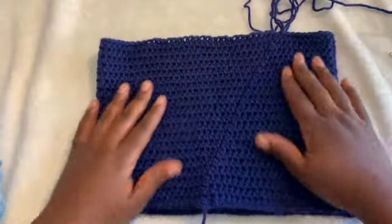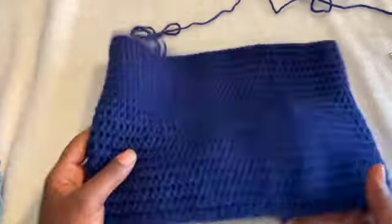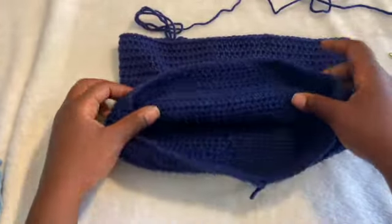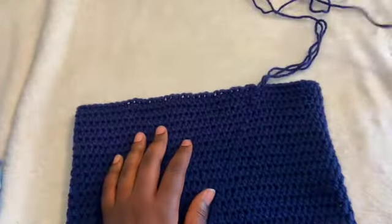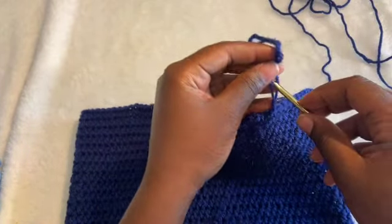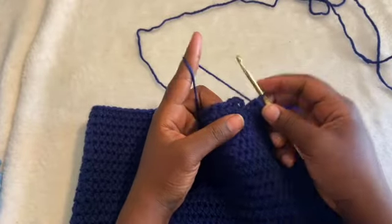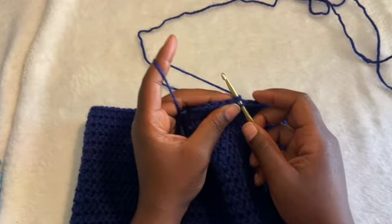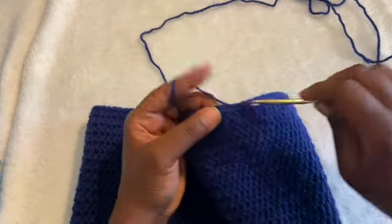I ended up doing 20 rows total. This is how it looks — here's the inside, it looks pretty neat and nice. What we're going to do now is end this row. We're still going to use this color, but we're going to create loops for the drawstring to go through. I'm just going to slip stitch into the first half double crochet and chain up two.